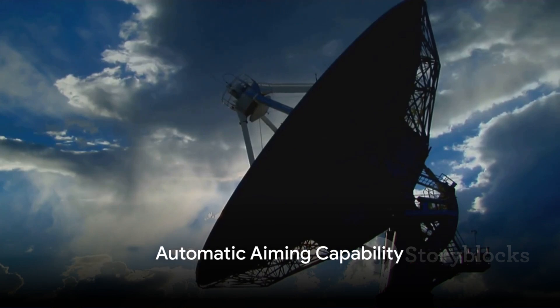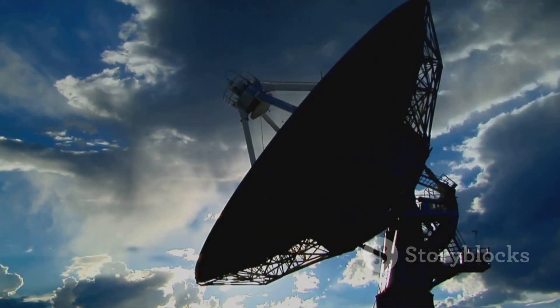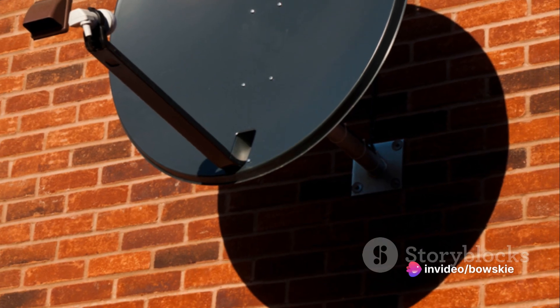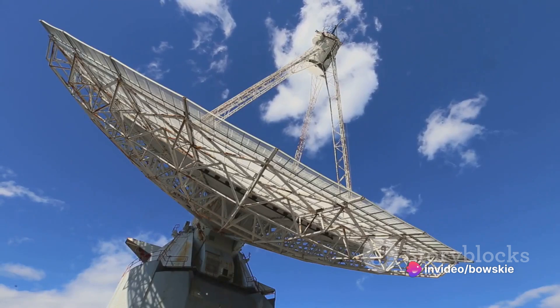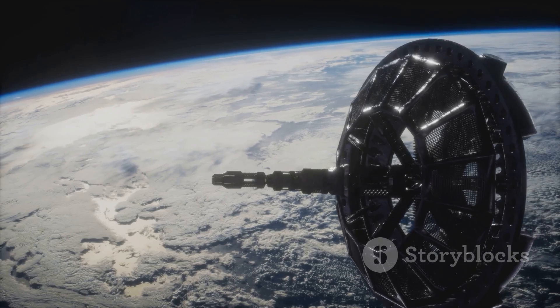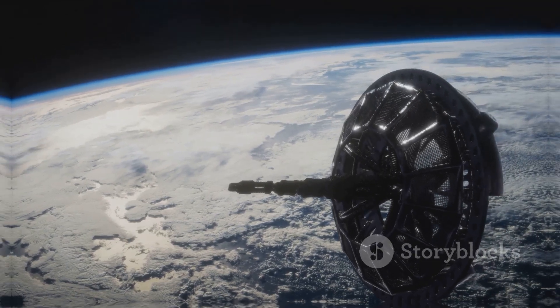One of the standout features of the Gen 3 dish is its automatic aiming capability. It eliminates the need for complicated setups or expert assistance. All it needs is a clear view of the sky, and it will automatically align itself to the best satellite, ensuring optimal connection speeds and reliability no matter where on Earth you are.